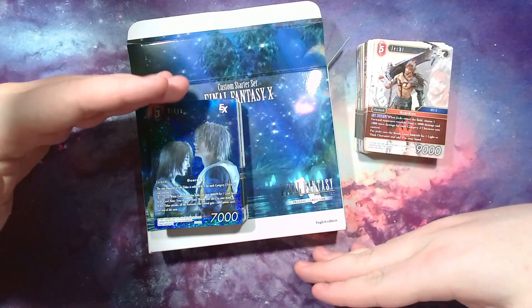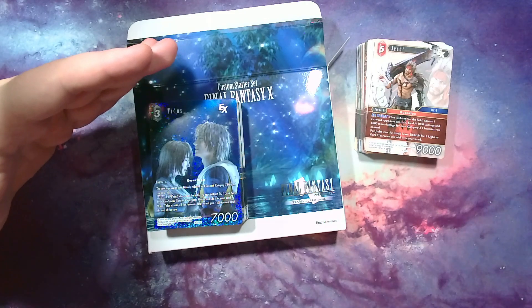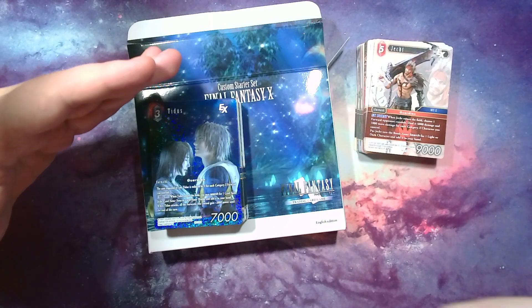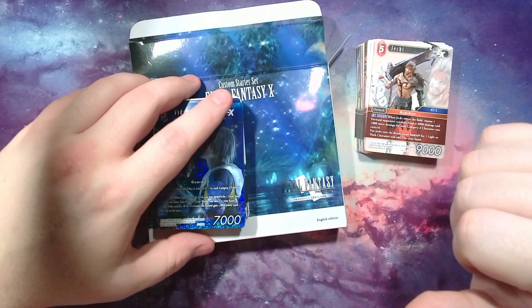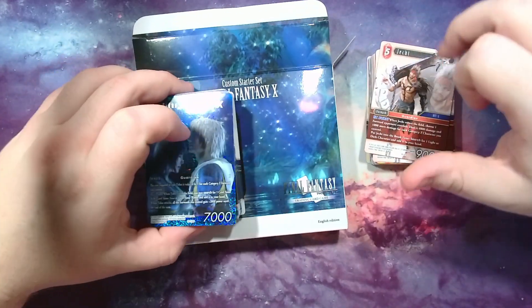This is the custom starter set for the Final Fantasy TCG for Final Fantasy X. You can find it for around $25 to $30. You get 100 cards — this is the base deck and this is a customization deck that comes with it.